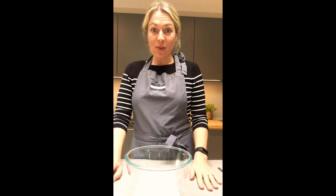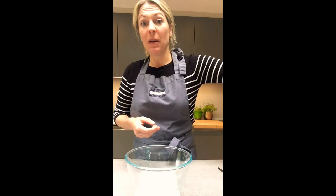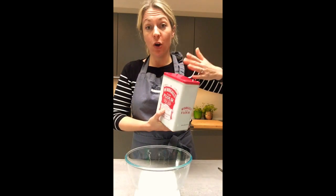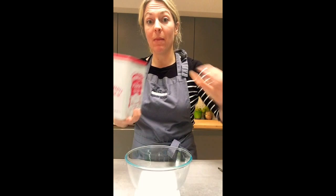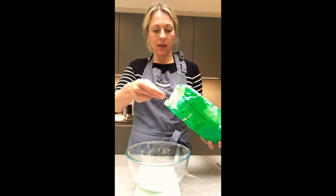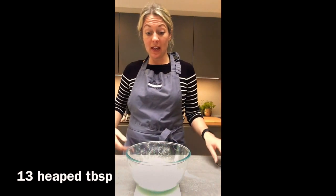For a lot of this bread recipe you need strong bread flour, which you might have at home, and plain flour. I'm going to use 50/50. You can use whole wheat flour or strong whole wheat flour if you want to make it healthier.